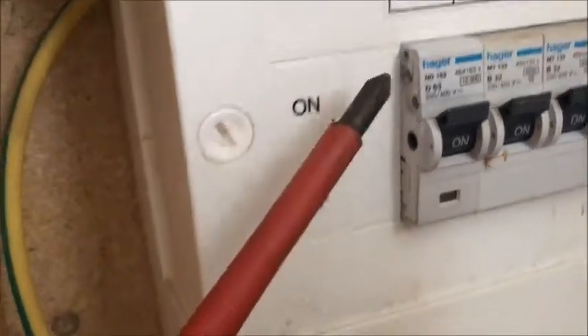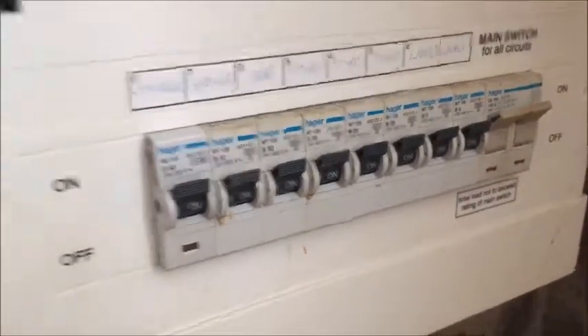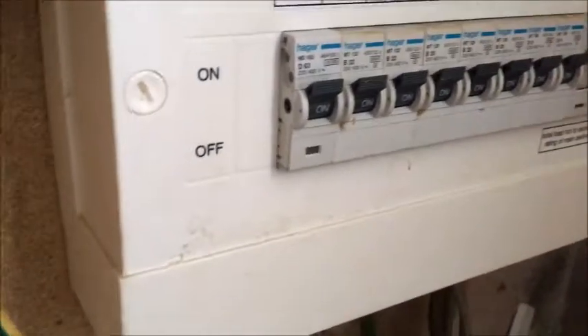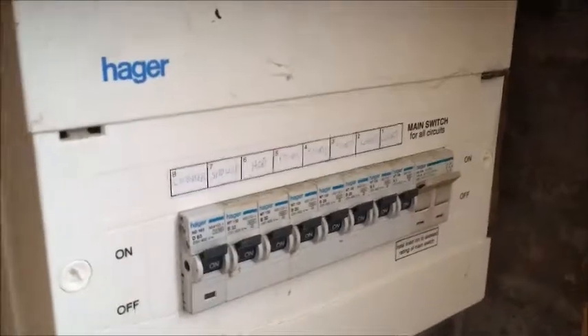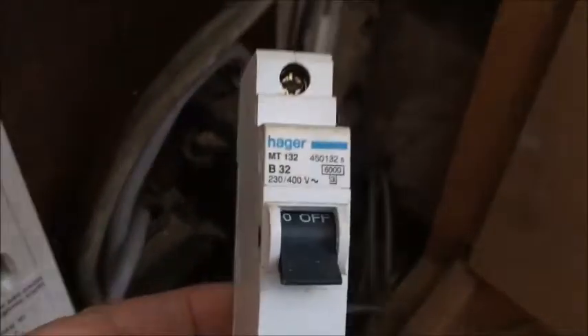I'm going to do a video on changing this circuit breaker. It's a cooker one and it's a 63A, so that's well over range. I'm going to change that and fit a 32 amp type B, so it's got a chance of switching off.